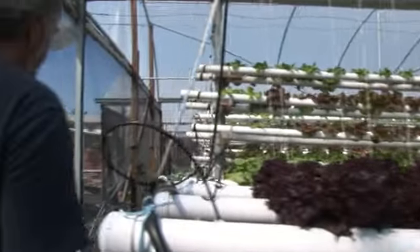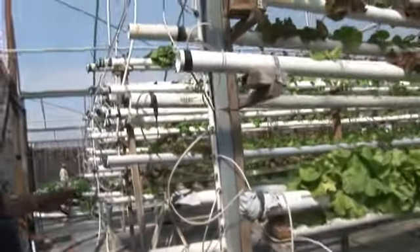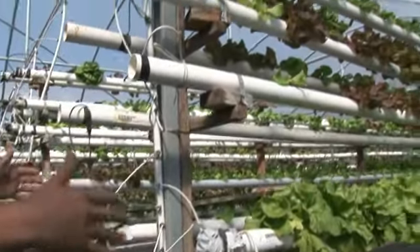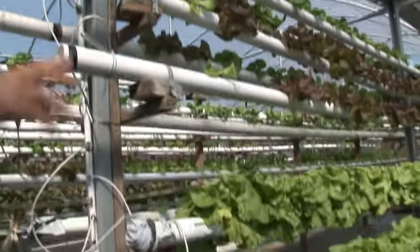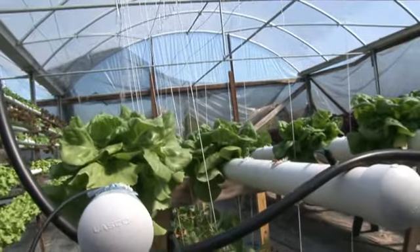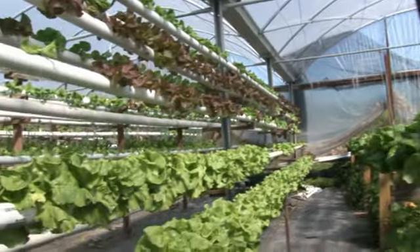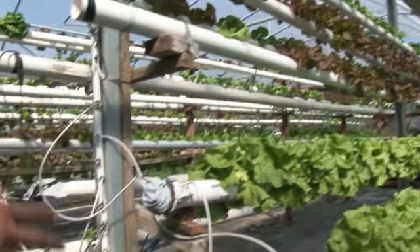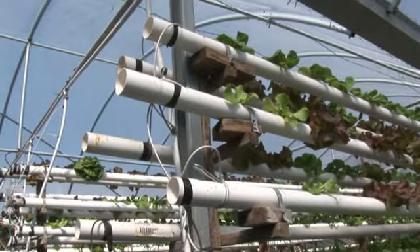We sell these at the farmer's markets all over Central Florida. Now, this here I call — and I've developed this — a vertical system. In this space I can grow about four times more than I can here horizontally. That's how it's normally grown on tables, but it's a waste of space. So I built these vertical ones, and we can get four to five times more product in the same area.